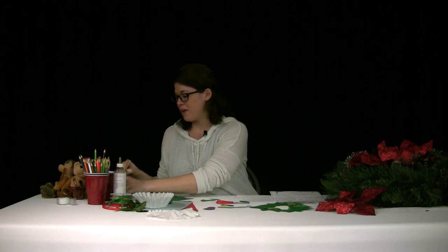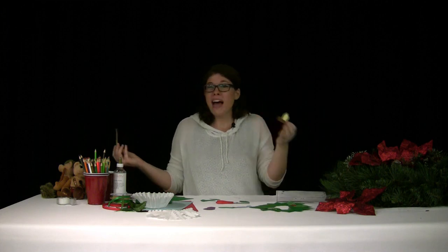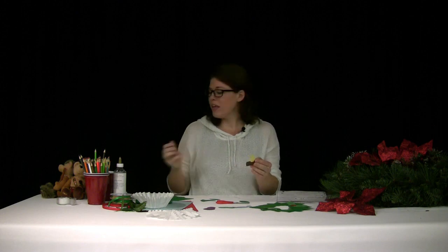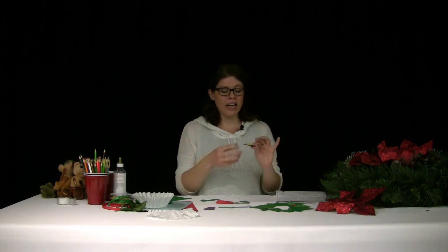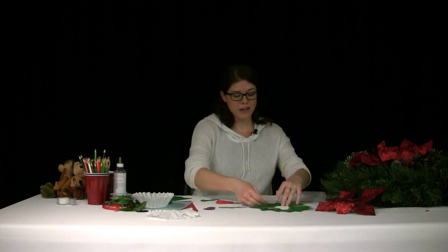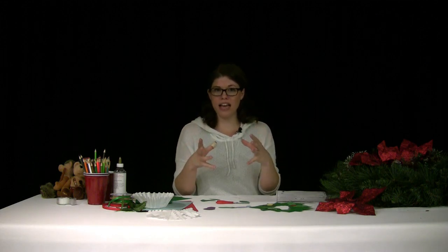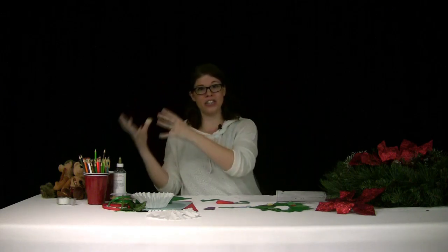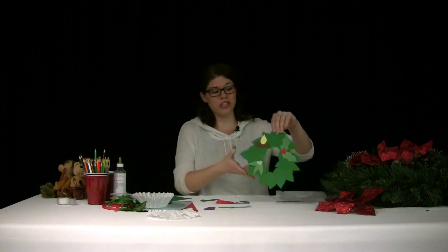Another tradition is the Yule log, from Scandinavia. Back before central heating, you would cut down trees and logs to keep your house warm, and around Christmas you would save the best log you could find. You would burn this for the 12 days of Christmas, then save the ash and embers to light your next Christmas fire the following year with a whole new Yule log. I'll add a little Yule log to my tradition wreath.